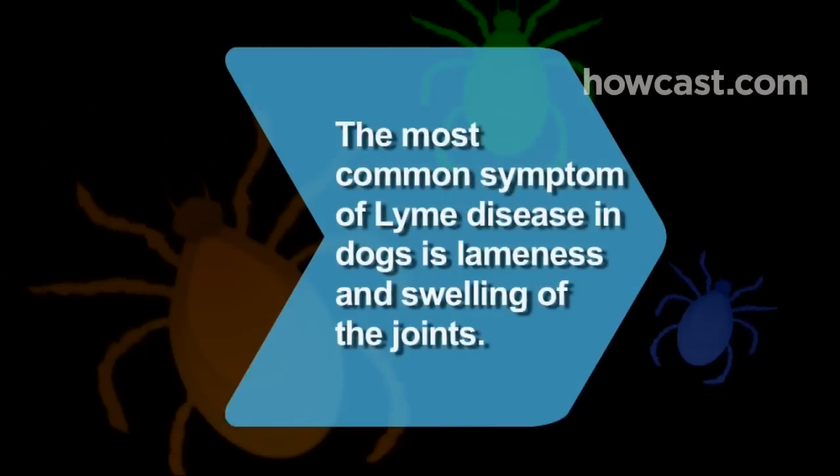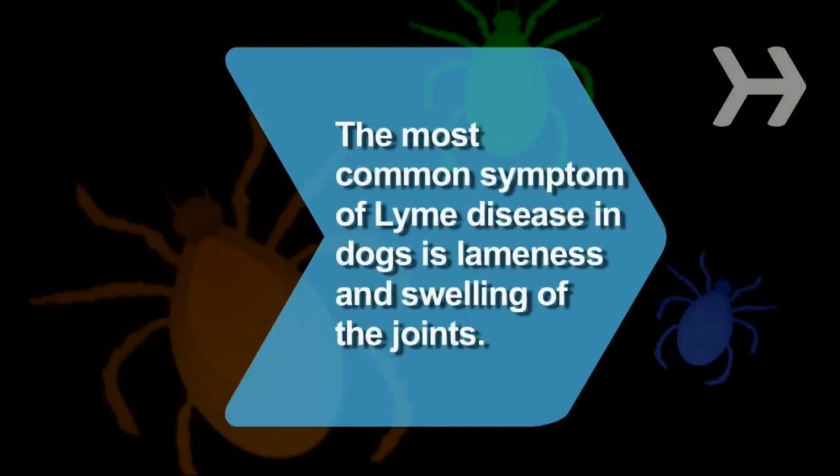Did you know the most common symptom of Lyme disease in dogs is lameness and painful swelling of the joints?